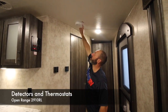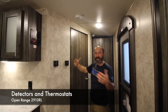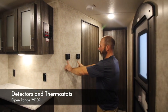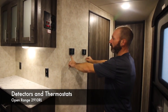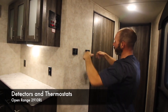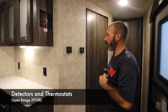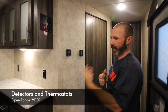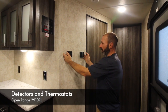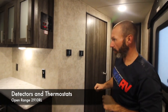Here is your smoke detector — this runs off a 9-volt battery, so every once in a while check it just like at home. Right here on the wall are your two thermostats: one is for your back AC, one is for your front AC. Each has three modes: off, auto/fan, AC, and furnace. Your furnace is tied into your front thermostat — that's where you run the furnace.